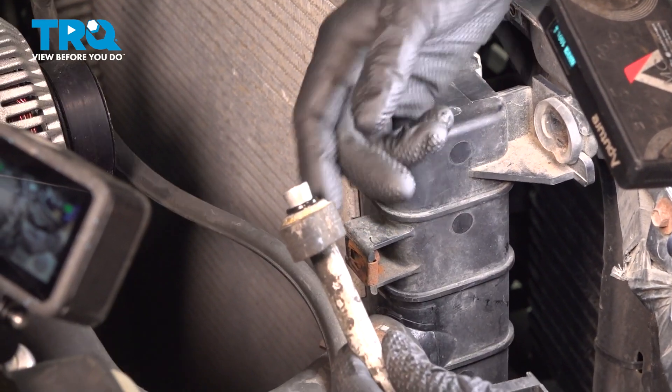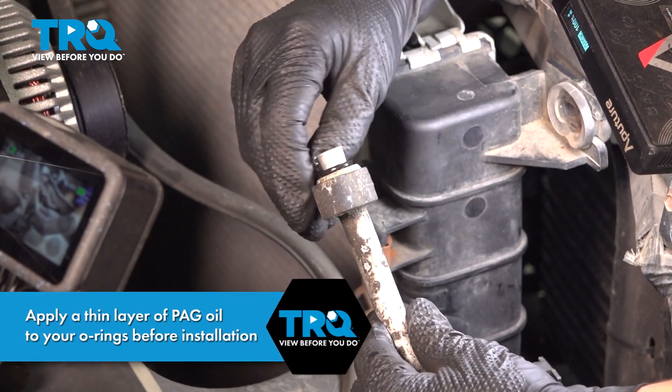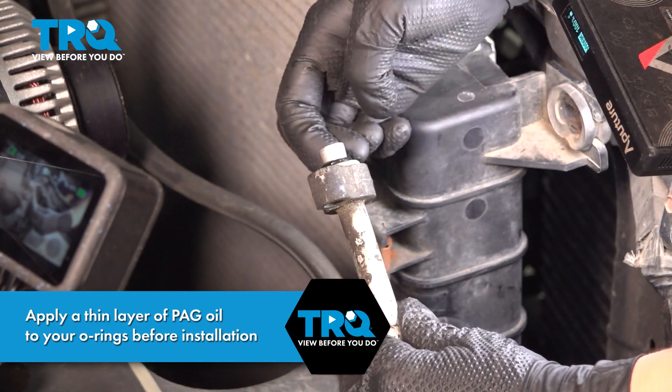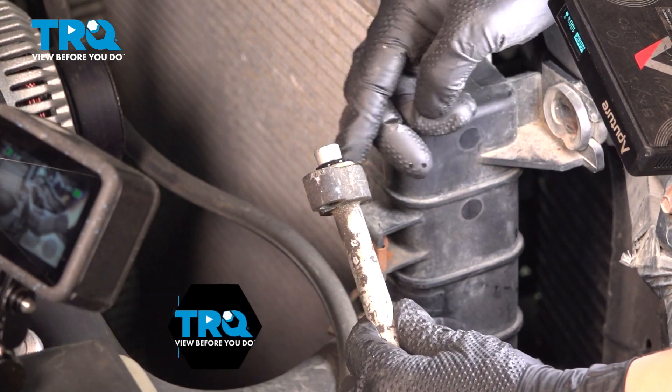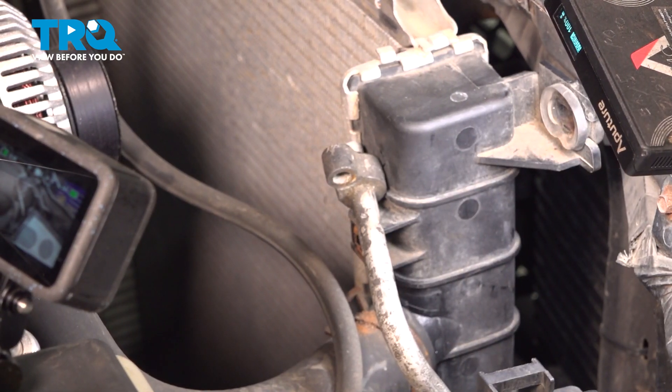We're going to inspect our O-rings. These actually look pretty good, so I'm going to just put a little oil on them. If your O-rings don't look good, you're going to want to replace them.